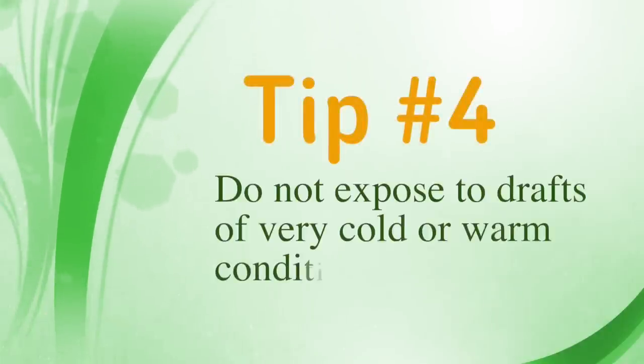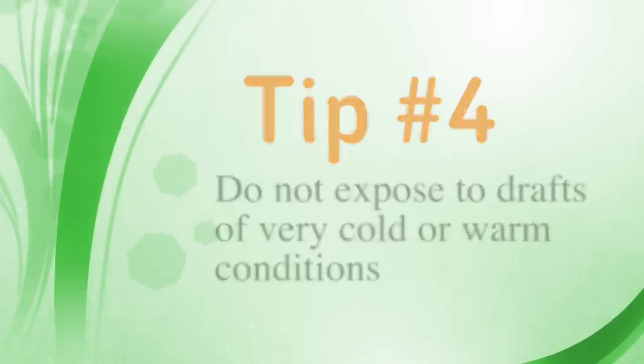The fiddle leaf fig, like other ficus, doesn't like to be exposed to drafts of either very warm or very cold air. It will cause the plant to lose leaves. Be careful where you place it.